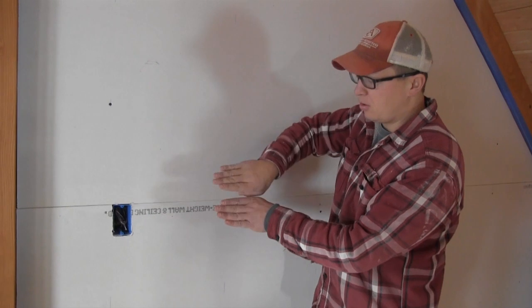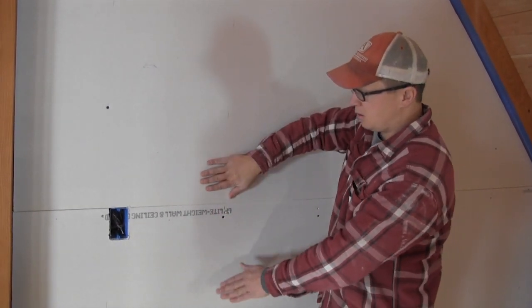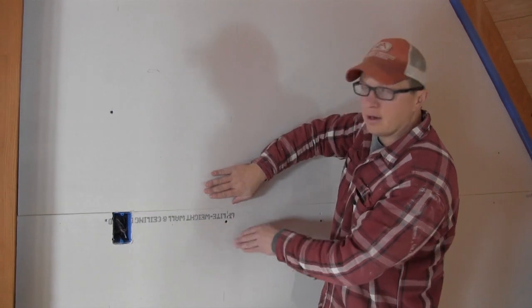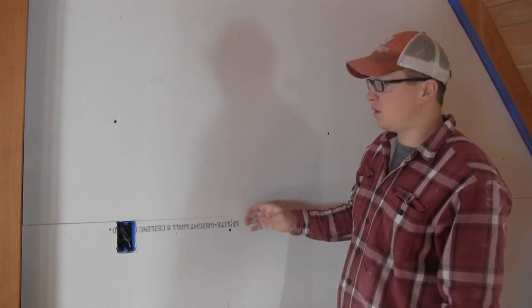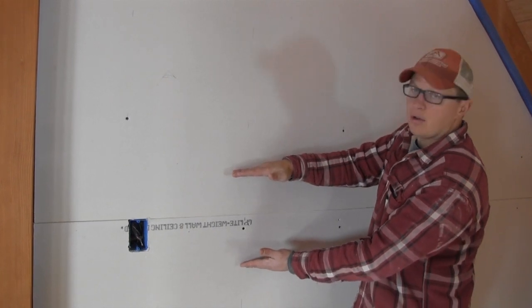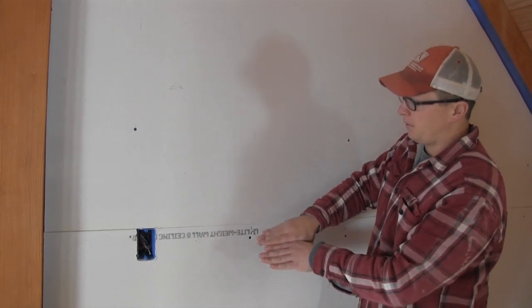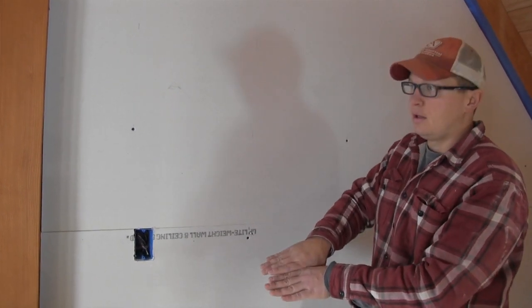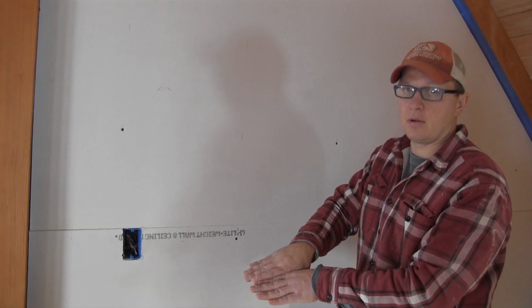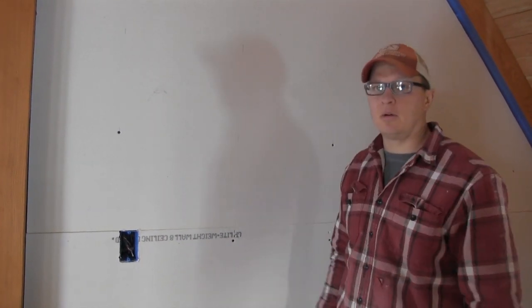When you're hanging drywall, you always want your tapered edges to come together. You don't want a tapered edge meeting just a cut edge because it's really hard to finish out. When the mudder comes in, he only has to finish out to 12 inches. If you butt up two pieces of sheetrock — they call that a butt joint — it's not favorable for drywall mudders because then they have to feather it out to make that butt joint disappear.